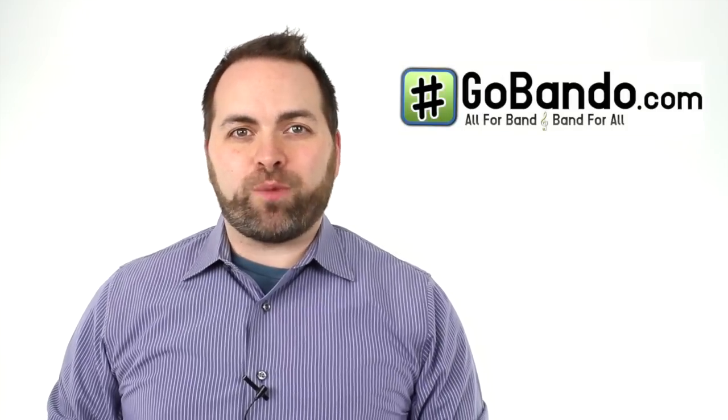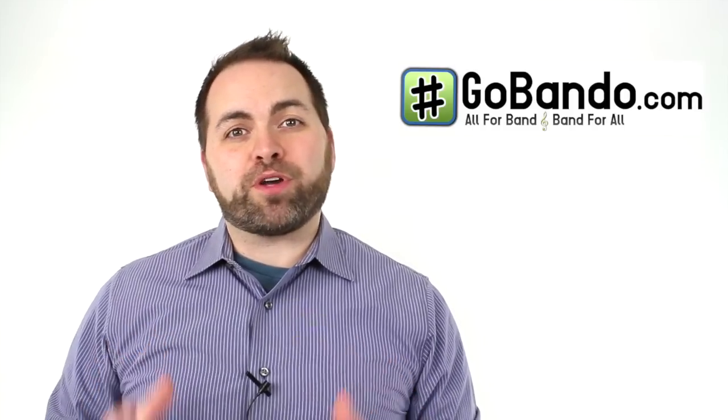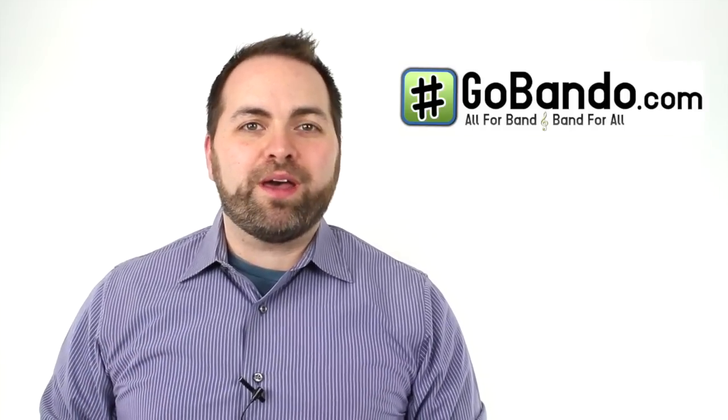And that's how you play Let It Go from the movie Frozen. Remember, all of the notes are written down in the description. You can download the play-along track at our website, GoBando.com. I hope you enjoyed this lesson. Please leave your comments and your questions below. Thanks for watching.